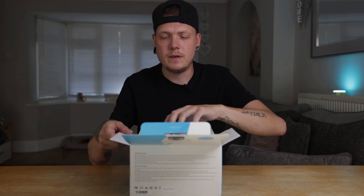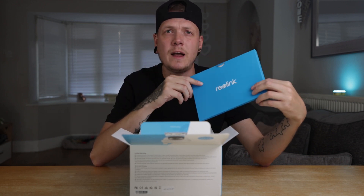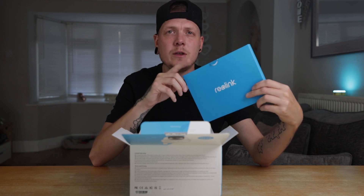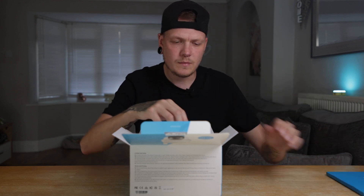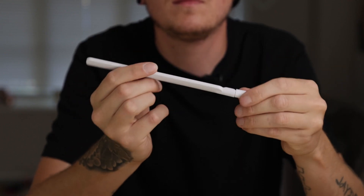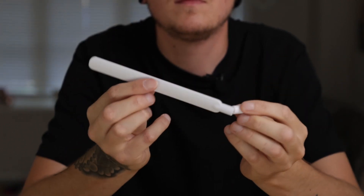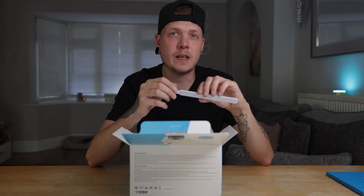The first thing we're met with is this, which usually contains our little instruction manual and a couple of stickers that you can stick on your windows or anywhere that you want to display that you are using CCTV in your area. The next thing we've got here is the antenna, which comes as standard on most of their Wi-Fi range cameras and also on the Go PT range along with the Keen Ranger as well.